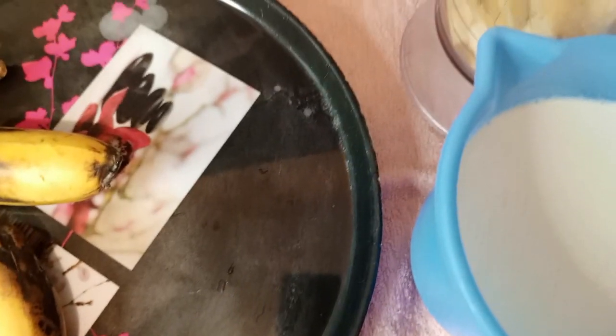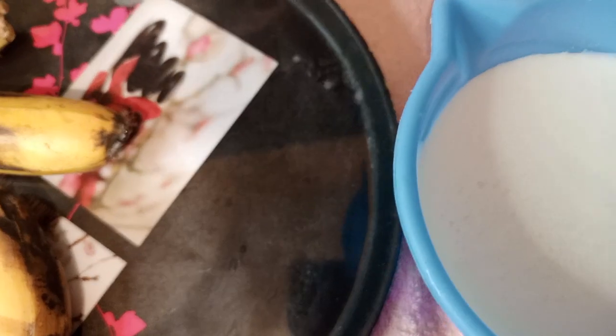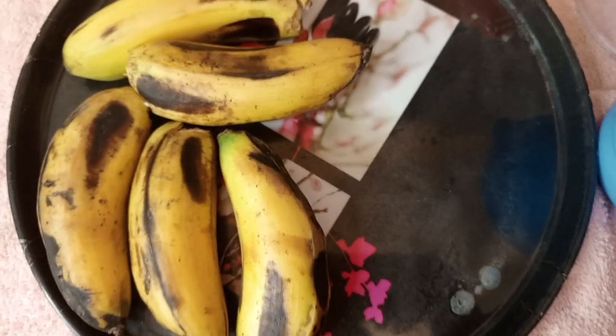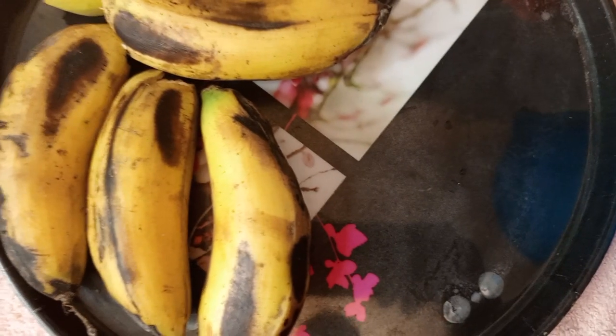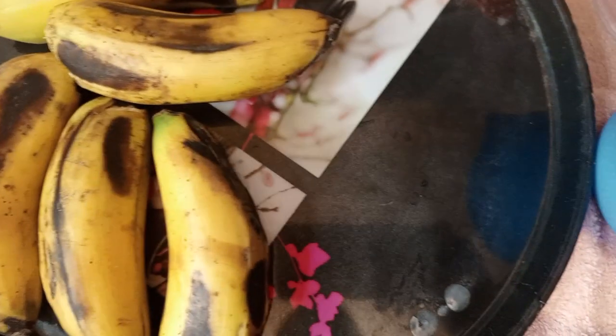Hi guys, welcome back to my channel Amaki Candy Kitchen. On today's video I want to make banana smoothie, just because I have gotten bananas from shags so I just want to make a smoothie out of them. I just need milk and bananas. For those who are new, welcome, watch other videos and remember to subscribe.